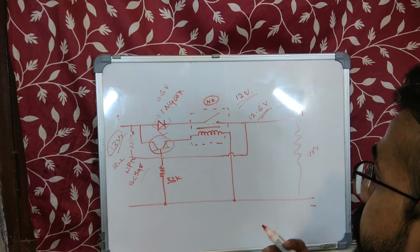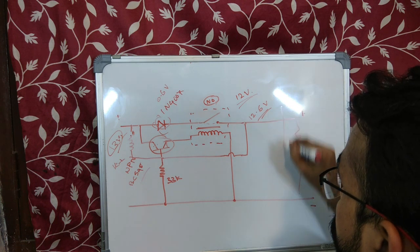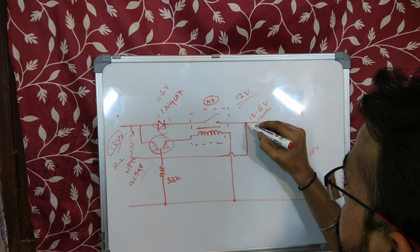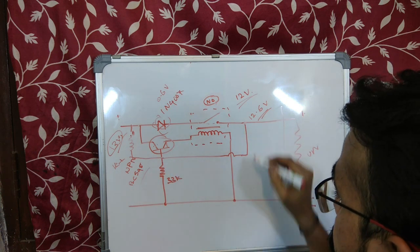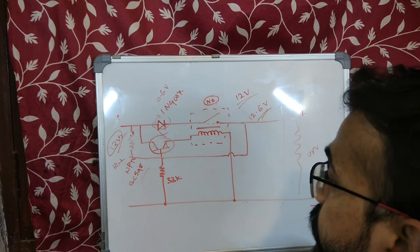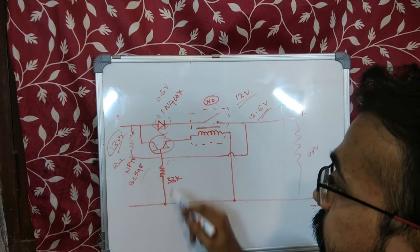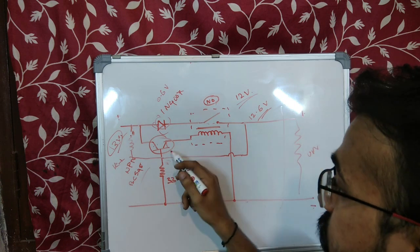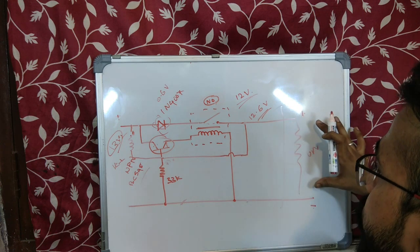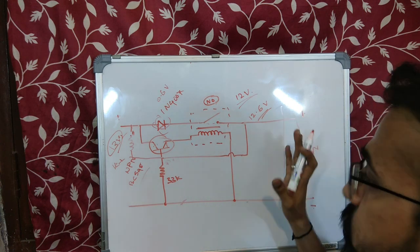What happens if suddenly there is some issue and the output gets shorted? In that case, the base of the transistor will be connected to the negative rail and this voltage will drop to 0 volts — the same voltage as the negative rail — and the transistor will switch off. Once it switches off, the relay will be open and off, there won't be any current flowing, and the output will be switched off — disconnected from the short circuit.